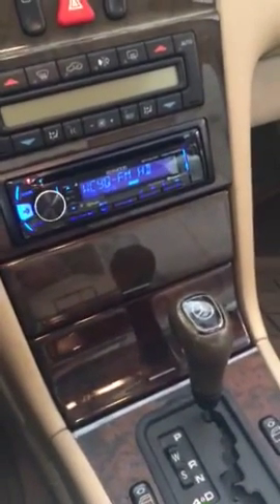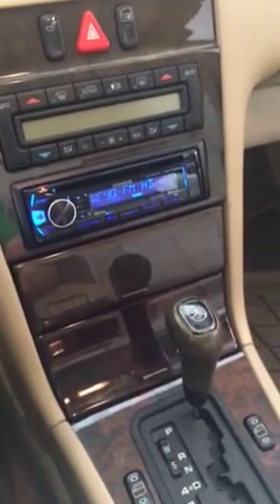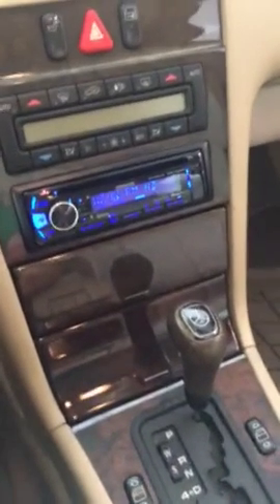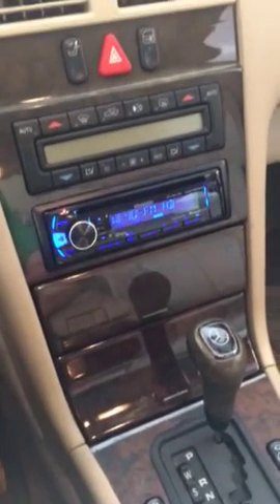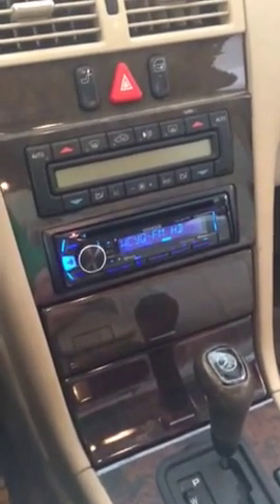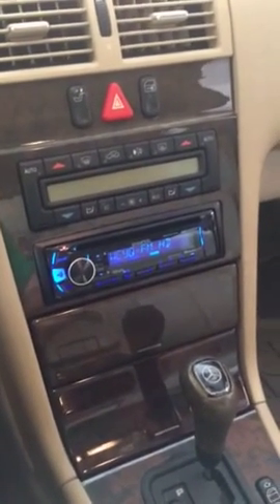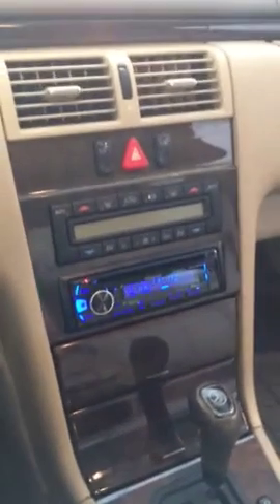I actually custom installed those two sub speakers back there, and I will show you guys how to do that. You could do this to any car — even if you have the stock setup, go ahead and install your subs in. It's actually quite simple, but it takes a little bit of wiring skill. If you don't want to do the wiring yourself, you may have to get somebody to do it or go to a car audio shop for more information.